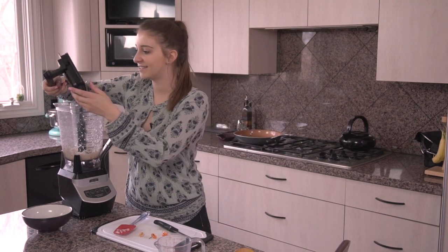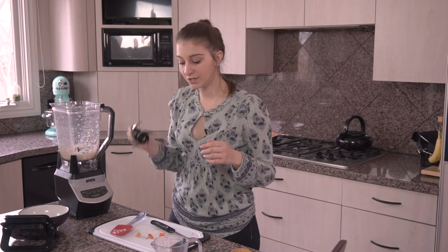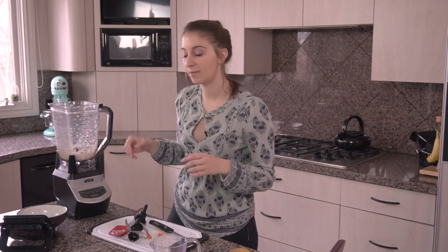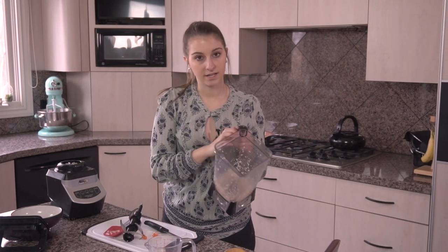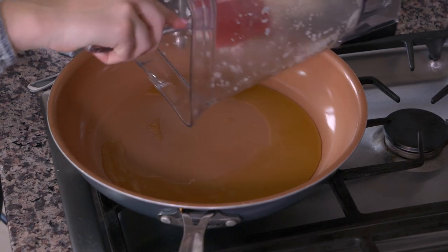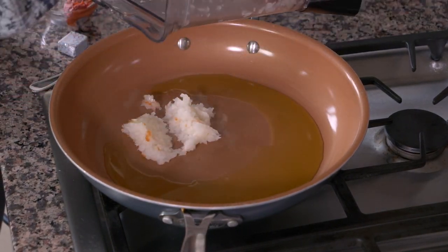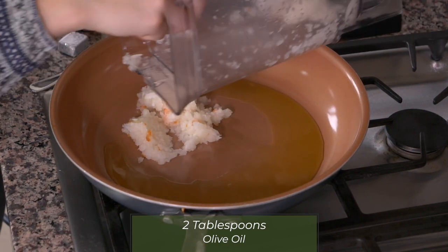Our onions are nice and blended up. I have two tablespoons of olive oil heating up on the stove, so I'm going to take my blended onions and habanero pepper and go over to the stove. I'm going to put this onion mixture in my pan — the two tablespoons of oil has been heating up.